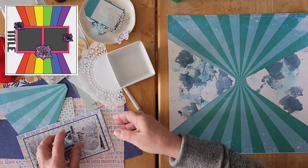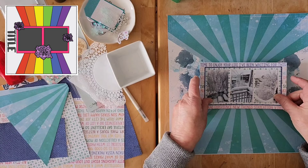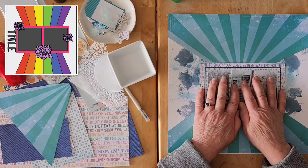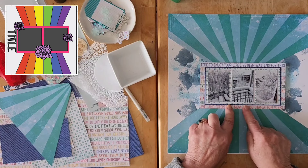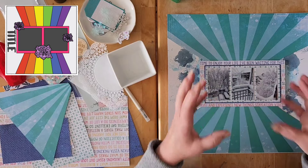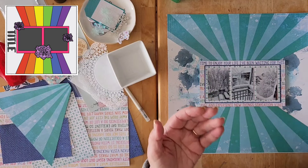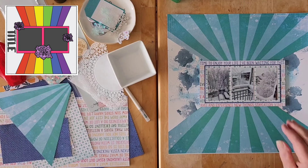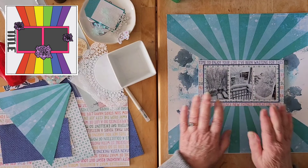Brianna has two photos but I have three smaller ones, so they take up pretty much the same amount of real estate. Looking at this paper — 'experience new things' — the words don't really go with the photos, but I just wanted the different colors. I wanted something quite light, so I didn't want a heavy pattern paper. I thought this would be fun to show the different colors.